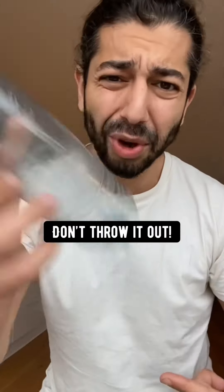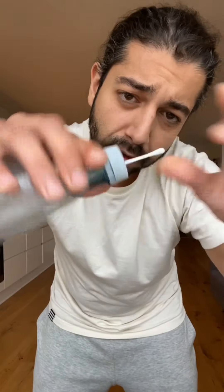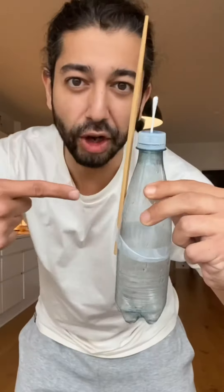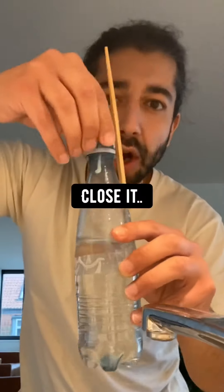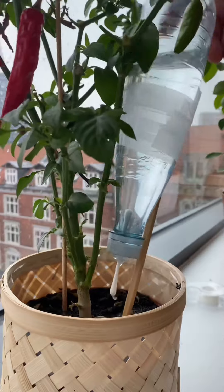When you're done with a plastic bottle, don't throw it out. Instead, poke a hole in the cap and put a q-tip through it. Then grab a chopstick or any kind of stick and tape it to the bottle. Then fill the bottle with some water, close it, grab a plant, turn the bottle upside down and stick it into the soil.